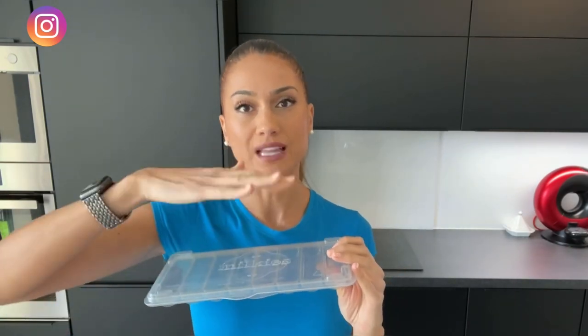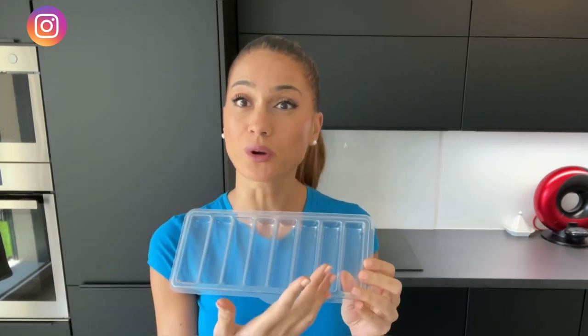BPA is not good — it's a bad thing, so try to stay away from it. For this milk tray, there are two in a pack, both with a fitted lid to protect your milk when you freeze it, and it's also great when you want to safely stack them together. There are eight cavities where you can put one ounce in each one, which is about 30 milliliters of breast milk, so you can store eight ounces or 240 milliliters in one tray.